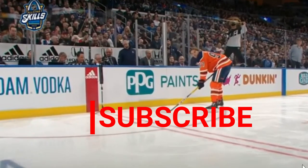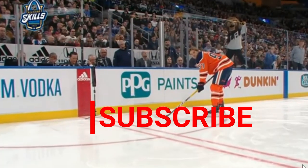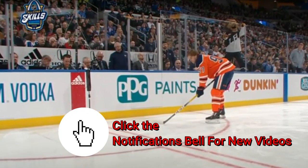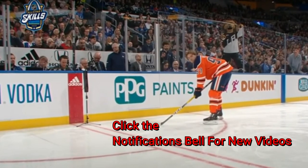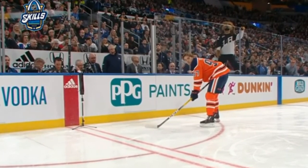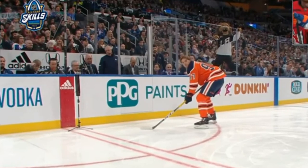Hey hockey fanatics and power skating speed fanatics, it's Coach Dupreau here with another episode of Dupreau Power Skating. We're taking a look and breaking down the technique and what makes Connor McDavid a dynamic, explosive, fast player.